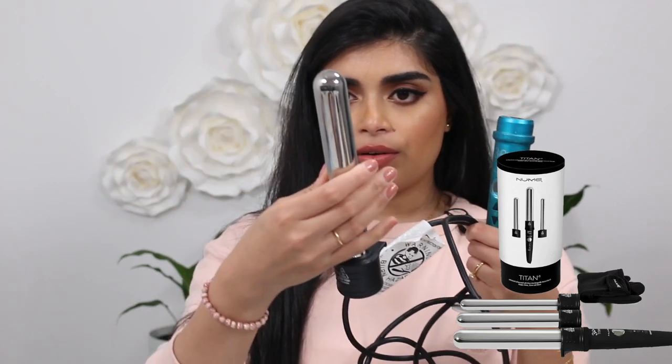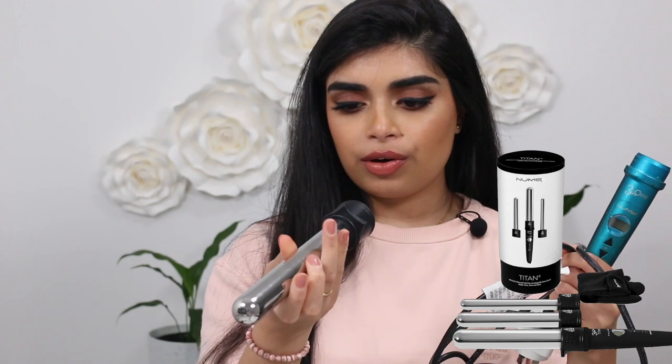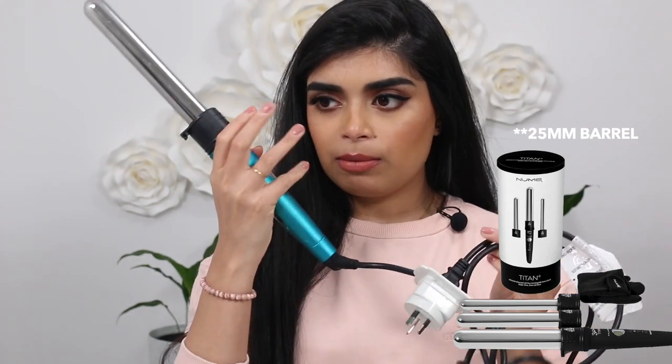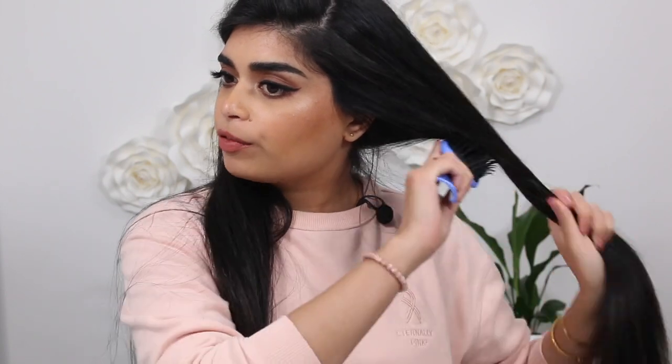I've got my Numi Titan 3 curling wand with the middle-sized barrel — I'm not sure of the exact size. I purchased this with my own money years and years ago. I'm just going to plug this in first, then brush my hair.